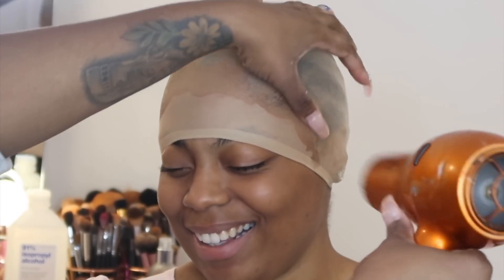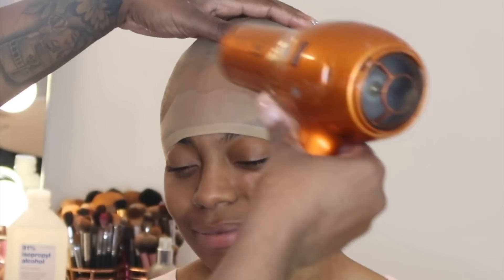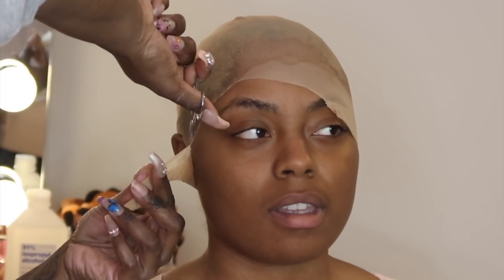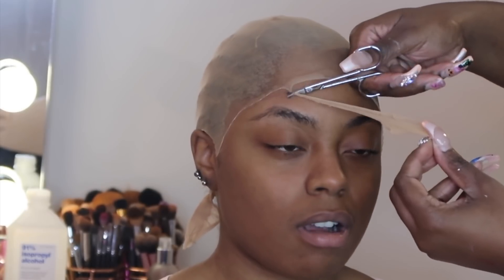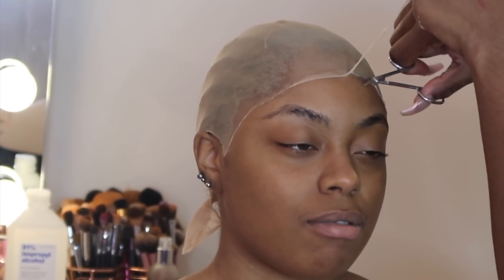I'm just going to blow dry it down until it's dry, then I'm going to take my little eyebrow scissors and just cut the extra cap off and cut it to her hairline. She has a low hairline and I didn't want the frontal to be sitting too close to her eyebrows, so I was making sure I cut a good amount of cap off so that the frontal wouldn't be laying down too low.